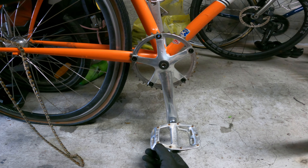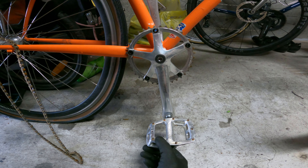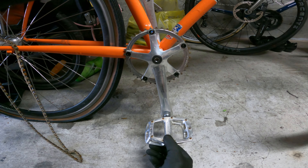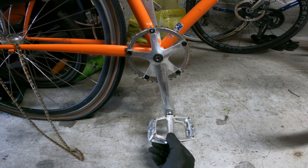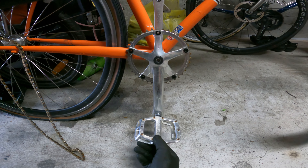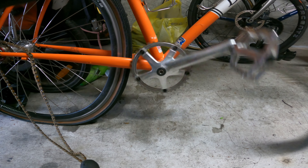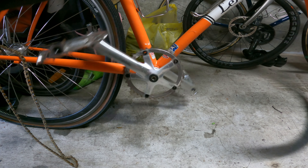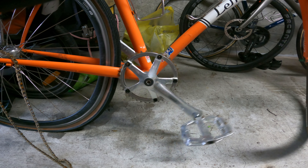By contrast, here we have a Campagnolo setup from the 1990s, been used a hell of a lot — we're talking tens of thousands of kilometres, if not a hundred thousand. And look at this. There's something wrong with the world, isn't there really? Why is that so much better?